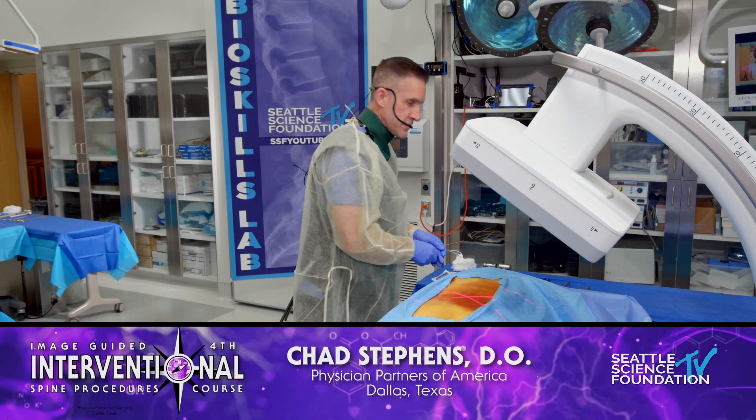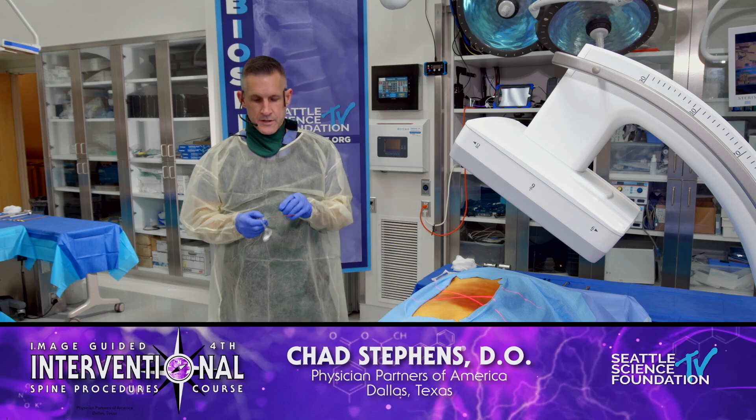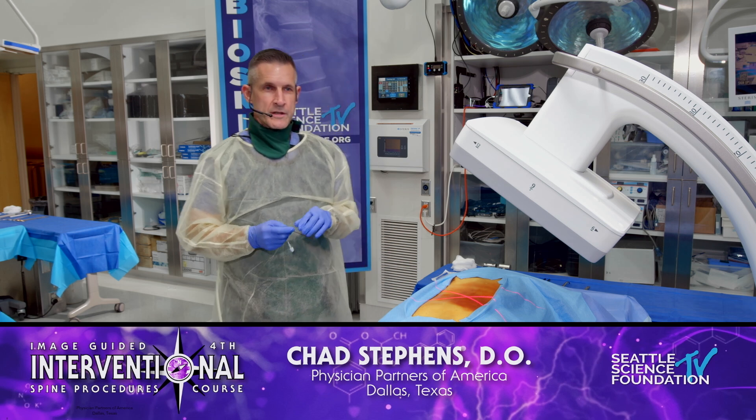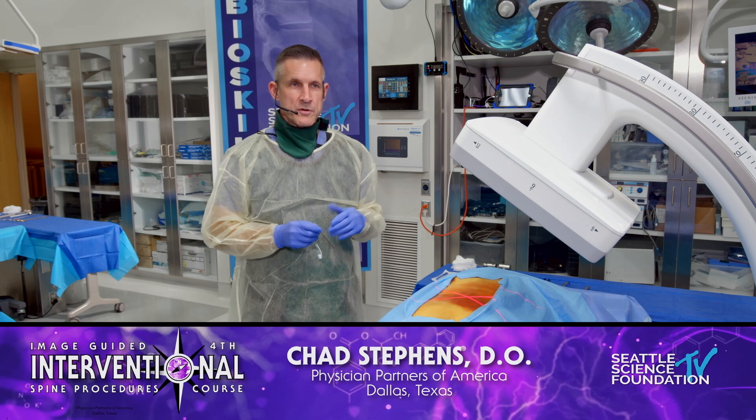Good morning, everybody. Chad Stevens, Interventional Pain Management down in Fort Worth, Texas. So glad to be up in the cool, cold, rainy Seattle with all our friends here. It's my first time here. I'm lucky to be invited to come and participate with this.